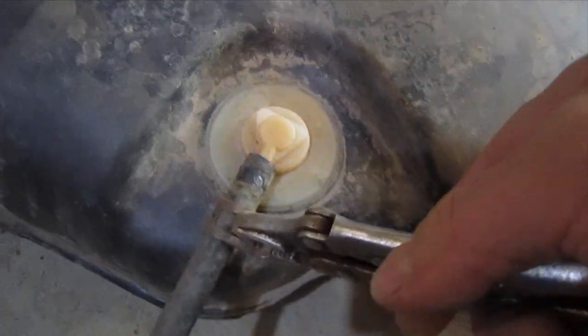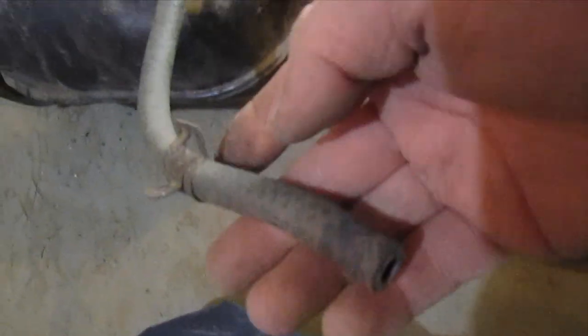I'm just going to take a minute and put this clamp back into place. It'll be easier to do now than it will be when the tank is under the vehicle. We have this one, but we'll get it underneath there and see if we can get it into position and start putting the tank in.